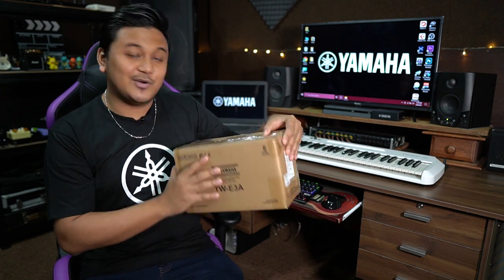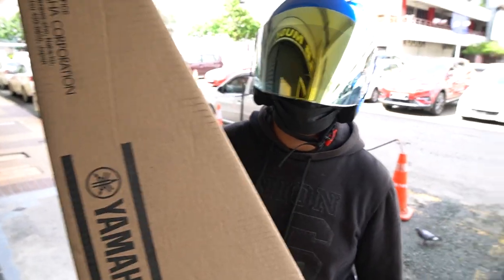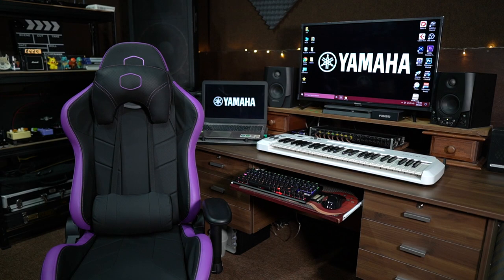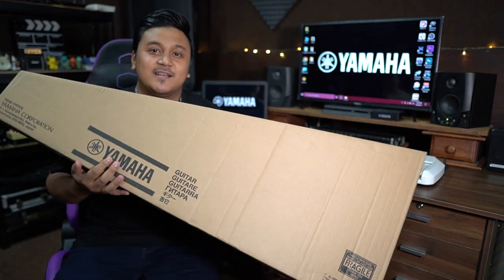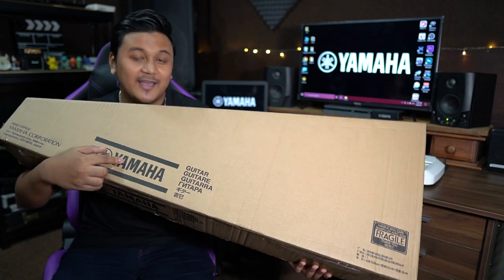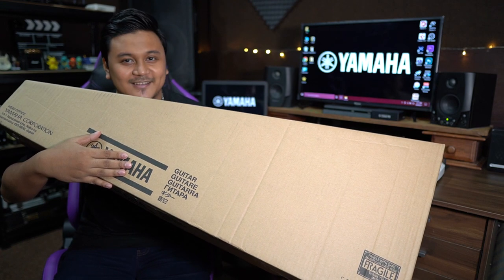Here's another small box that just arrived. I know what is coming but it's definitely not this, so let's just open this box. This one is from Yamaha Music Malaysia again, and this one is a mystery box. Let's get going.